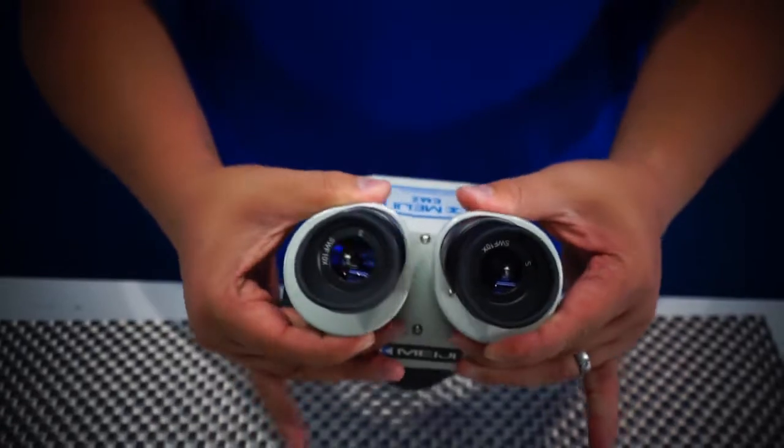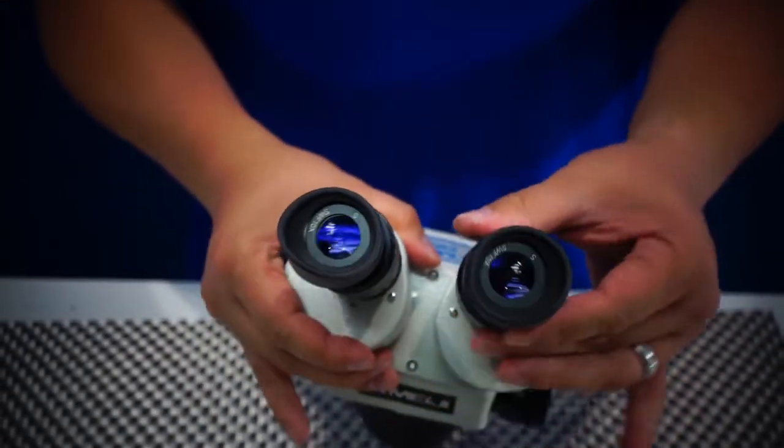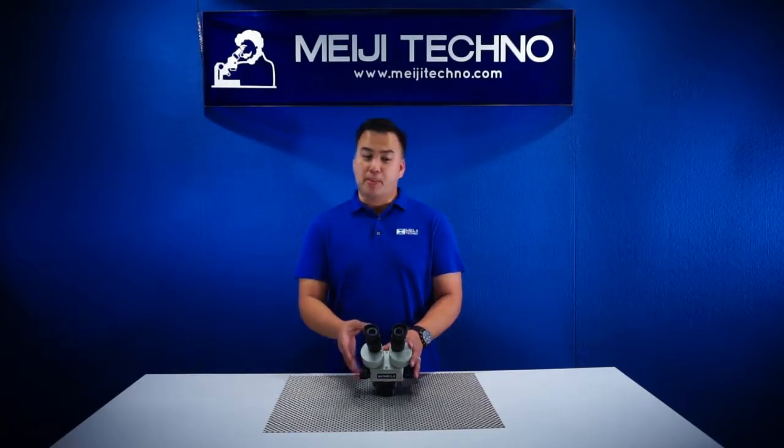With its dual diopter adjustment, the EMZ5 allows the specimen view to not only remain in focus throughout the entire zoom range, but the subject is in focus and par-focal, which saves time because no adjustments are necessary to change the microscope height.